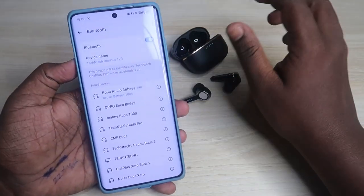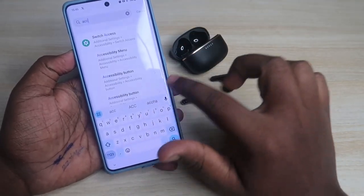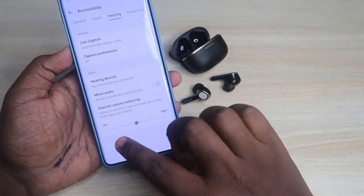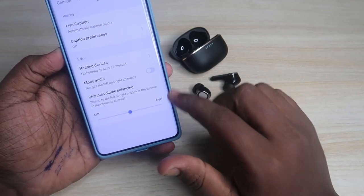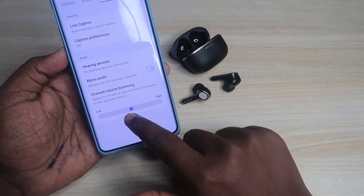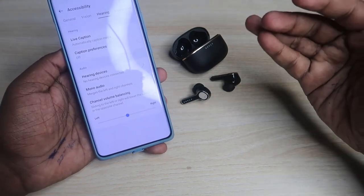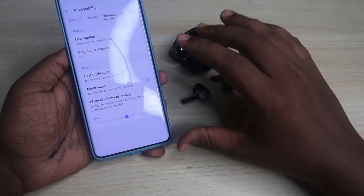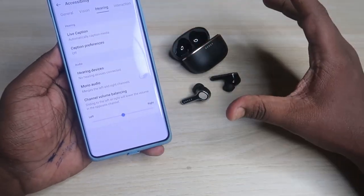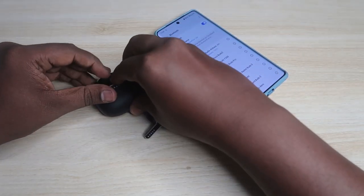If you're still facing issues, search for Accessibility in your Android phone's settings. Go to the Accessibility page, click on the Hearing tab, and check the Channel Volume Balancing. Make sure the pointer is at the center — if it's shifted left or right, you may experience volume imbalance, where one earbud sounds louder than the other.